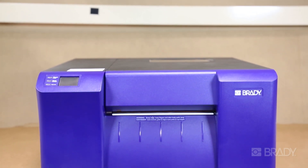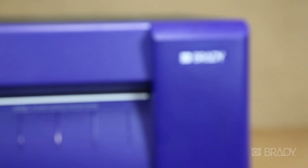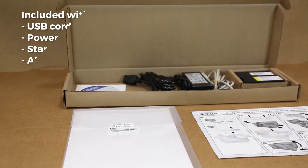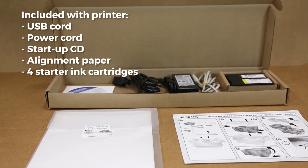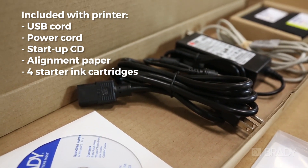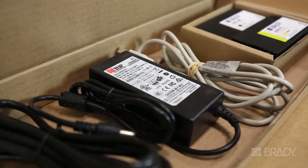Congratulations on your new BradyJet Industrial Inkjet printer! Let's help you get it set up and ready to print. After you take the printer out of the box and out of the bag, it's important to note what came in the box with the printer and how you will be able to utilize these different components to set up your system.